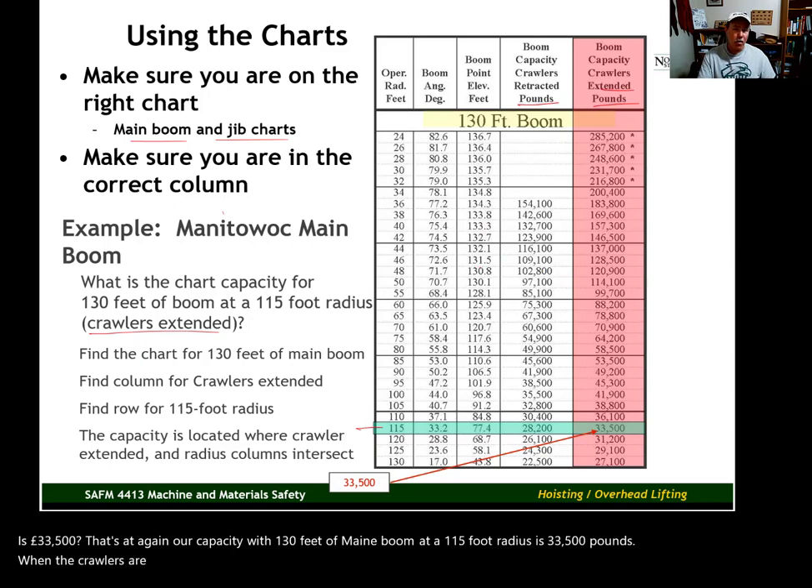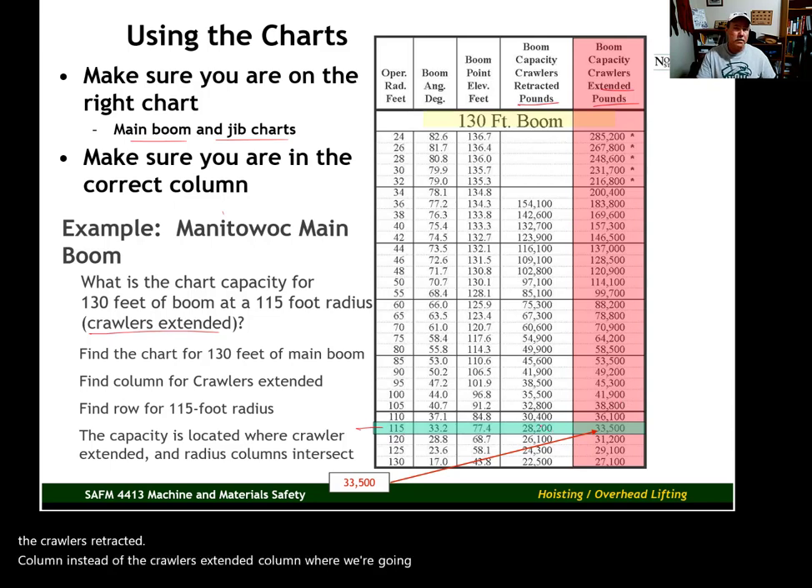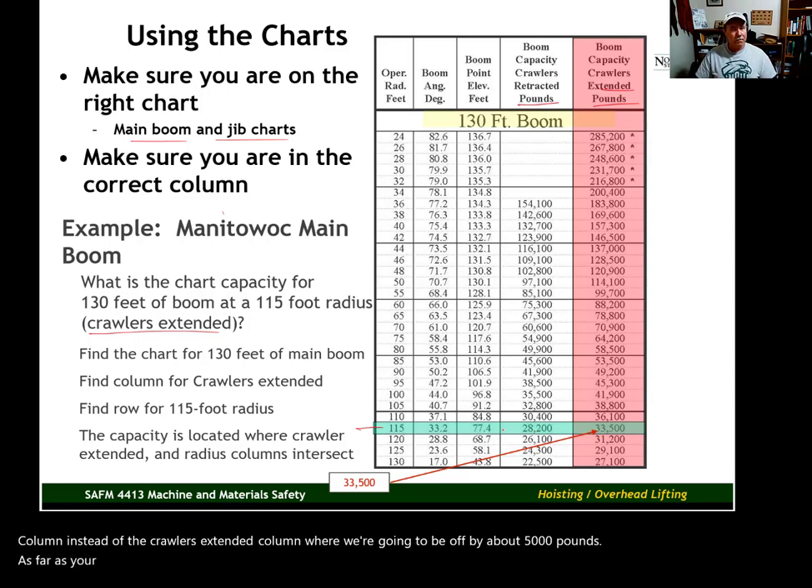If we had used the wrong column — looking at crawlers retracted instead of crawlers extended — we would be off by about 5,000 pounds on our capacity. And in the real world, that simple mistake of looking at the wrong column could result in an accident.